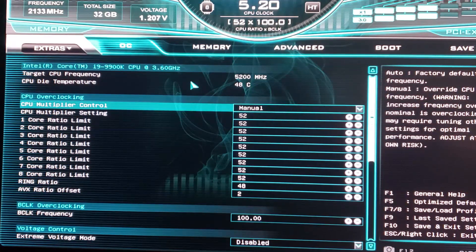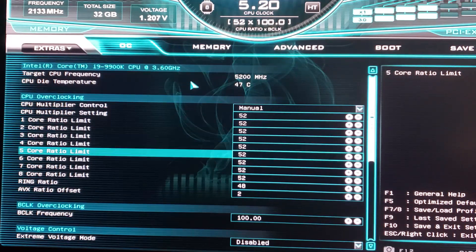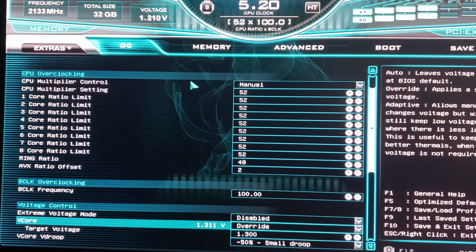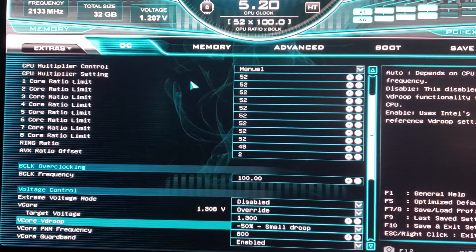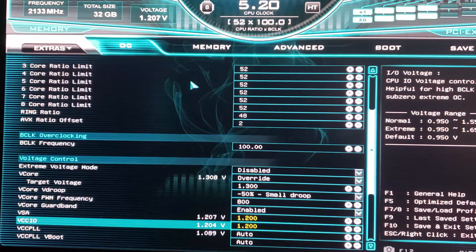The first thing I did was set the CPU multiplier to manual and set it to 50 — this is a 9900K. I set the initial ring ratio to 45, the initial AVX ratio to 0, and I changed the vcore to override, starting at 1.2 and working up to 1.3. Vcore droop I set to small droop at 50%, vcore PWM to 800, and VSA and VCCIO to 1.2.